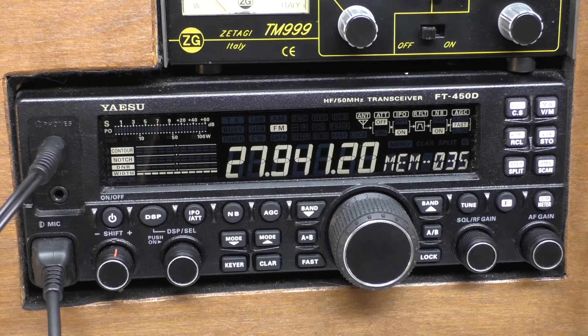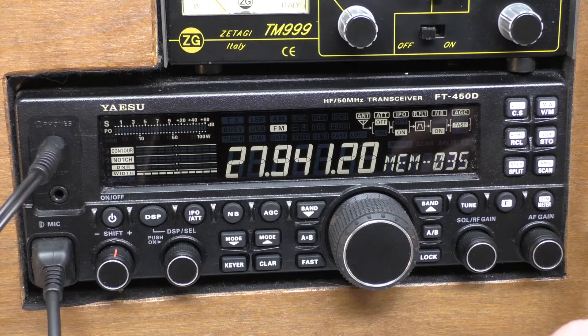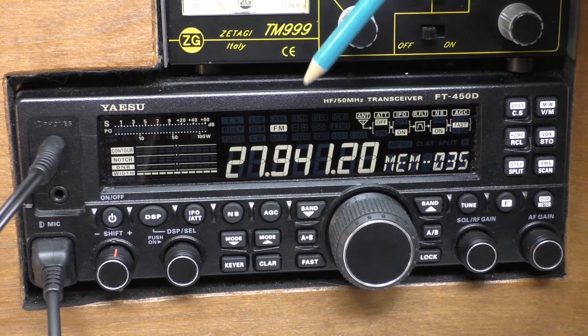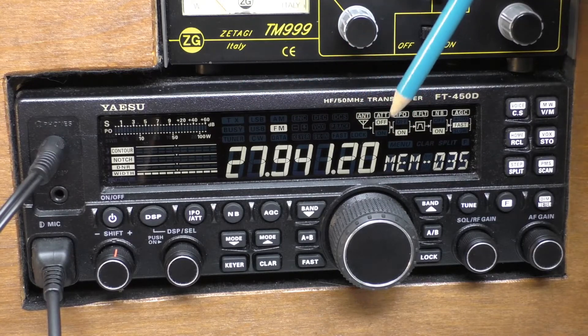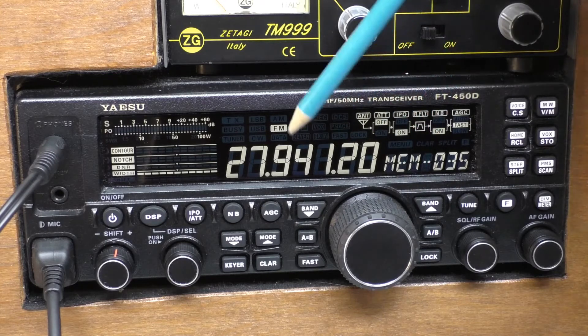Hello, welcome back. This is another little tip for the Yaesu 450, especially for new owners. I've had so many questions about this that I've actually got a pre-printed reply now that I just copy and paste. Basically, one thing that throws people — and it certainly threw me when I first got the radio — is that when it's provided from the factory, even if you have it wide-banded so it will transmit on the 11 meter FM, which I know a lot of you do.